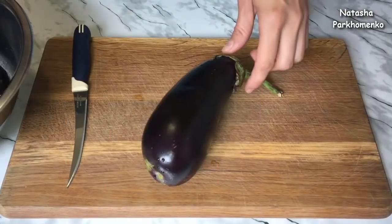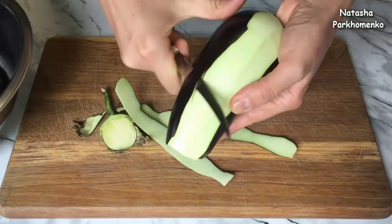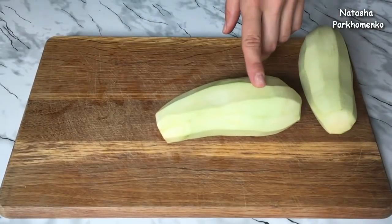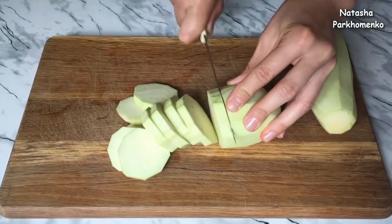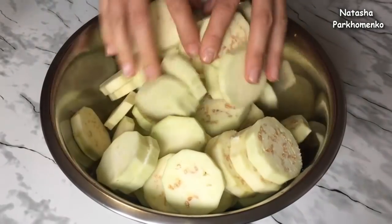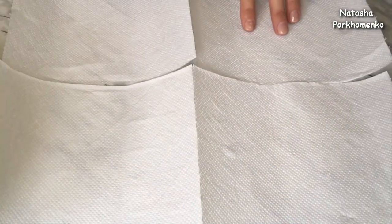First, I cut the eggplants and leave them in the shape for 15 minutes to remove excess water.